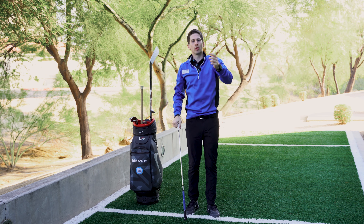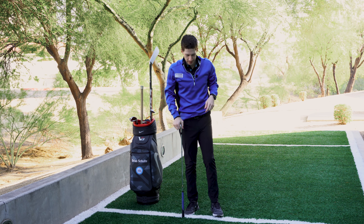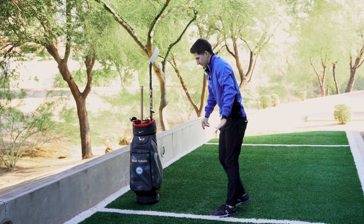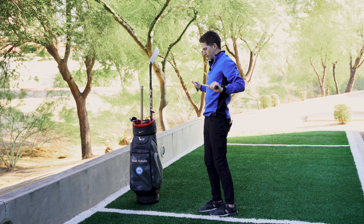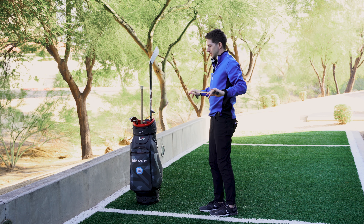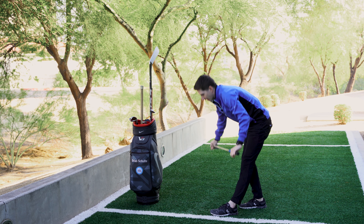If we do something forward, of course we can do something backwards. I'm going to take my right foot and take a small step back. As I take that small step back, I'm going to take my hands all the way down to the ground and back up. I'll do that a few times. So you can see in that first one we move the pelvis forward; this one emphasizes the pelvis going backwards.